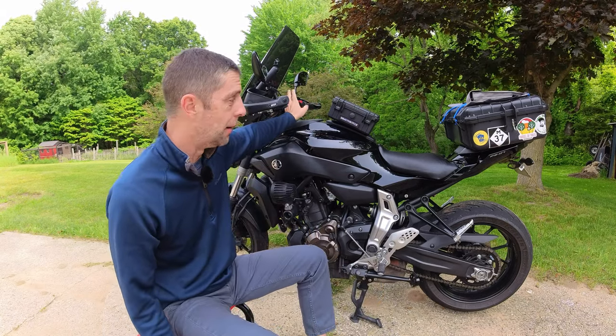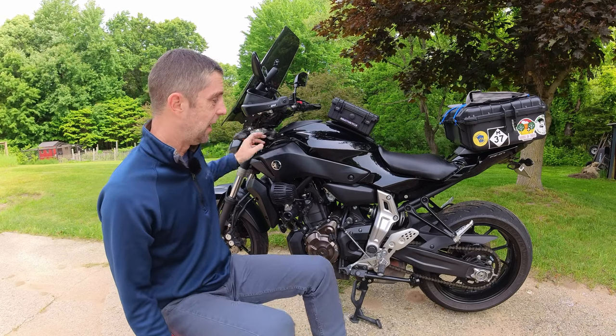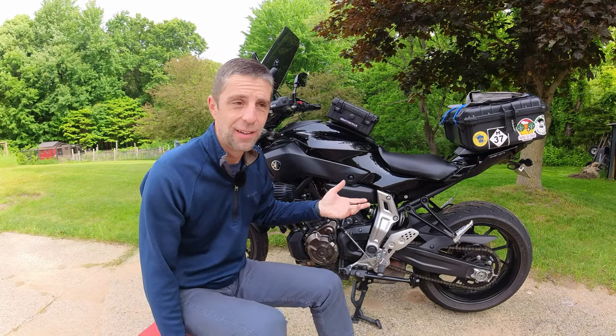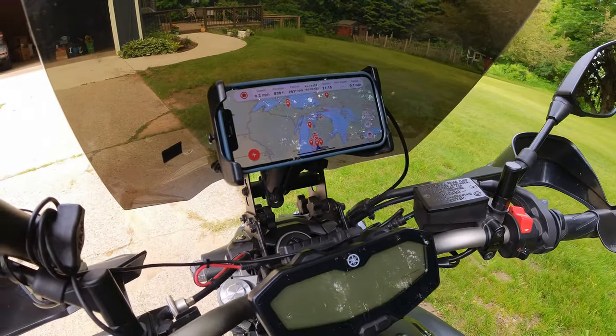Number three is a phone mount. I use my phone as a map and I like to have it charging while I'm riding. Because of the RAM mount, I can charge wirelessly while I'm riding.